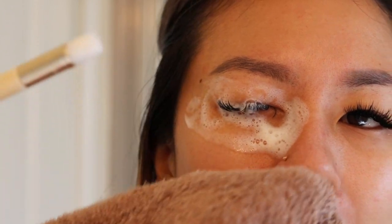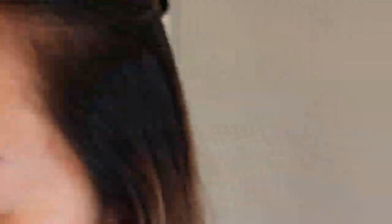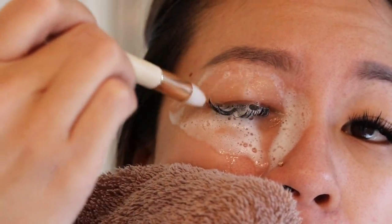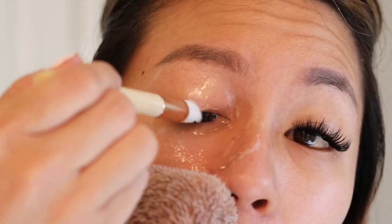I rinse off my brush and hold a towel underneath because this part gets really wet. Then I let water rinse the soap down — not directly blasting my lashes, just letting the water flow over them. Lightly dab on top. The rinsing part is really vital: you want to thoroughly rinse all the soap off, because leaving residue can cause your lashes to clump together and not look as fluffy.